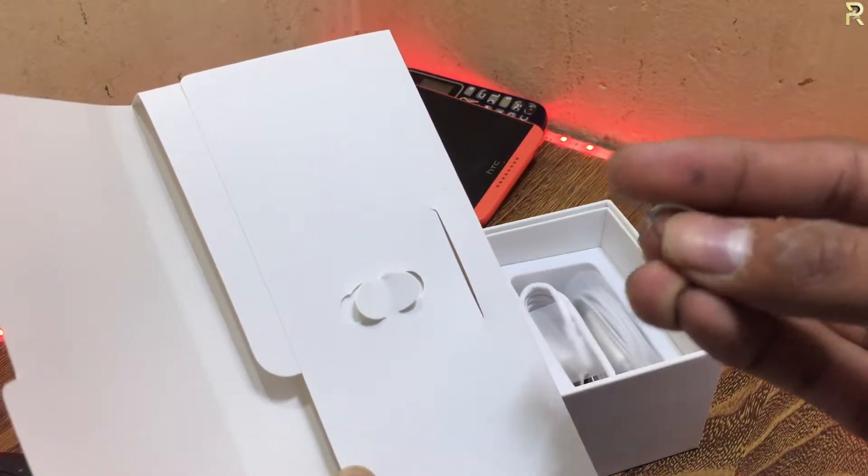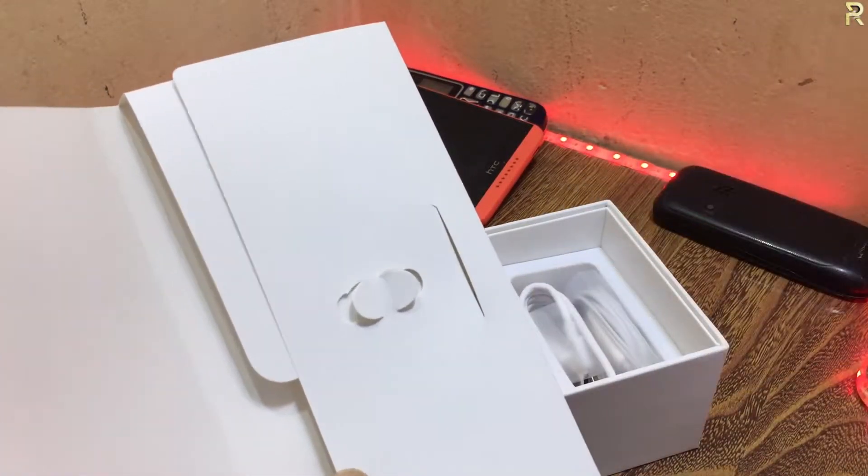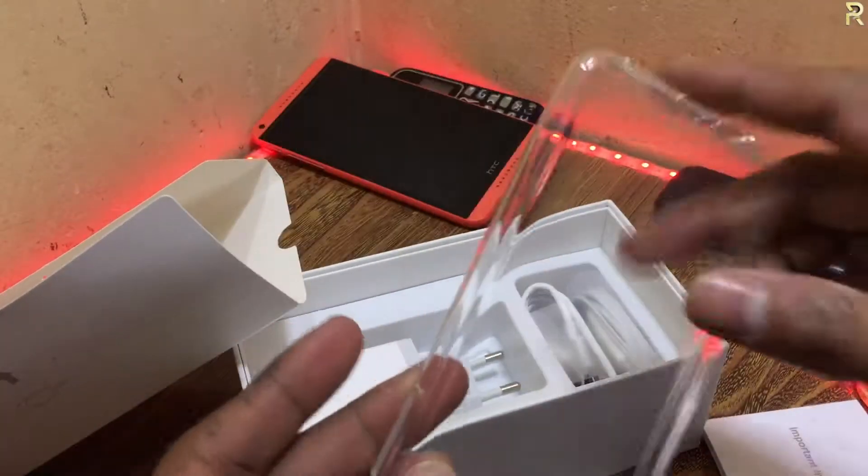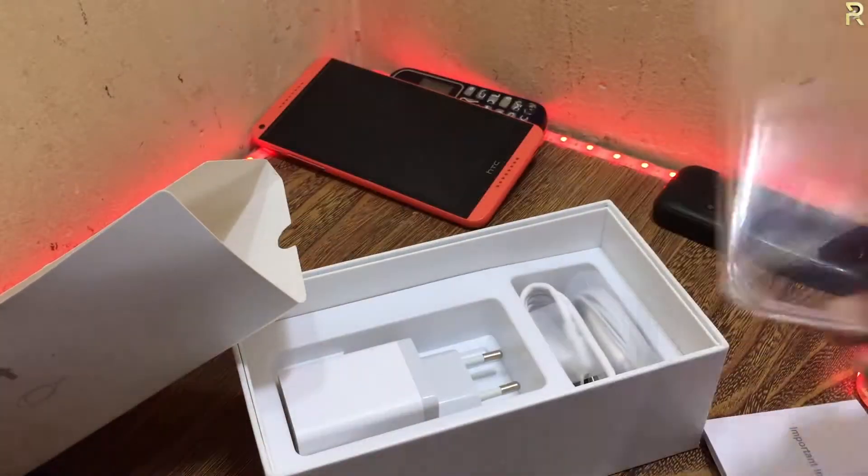It's good quality. When we open it, we will get the booklets. And finally, we will get the OPPO pouch.